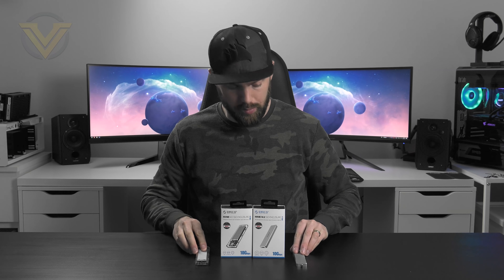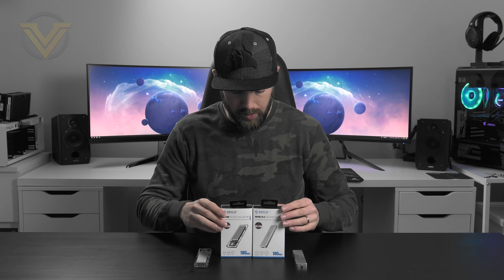We've got the Oroco SSD enclosure in two versions: the aluminium and also the newly released transparent version which allows you to see inside the drive. Both of these are going to be available to buy from Amazon and various other stores — $40 US dollars, £40 British pounds, and $70 Aussie dollars, so that isn't pricey at all.